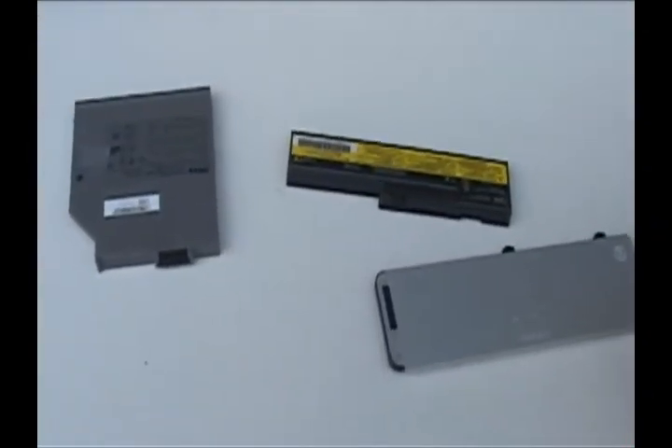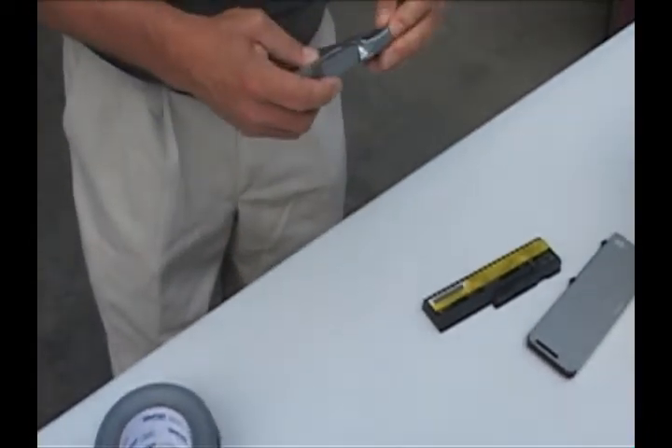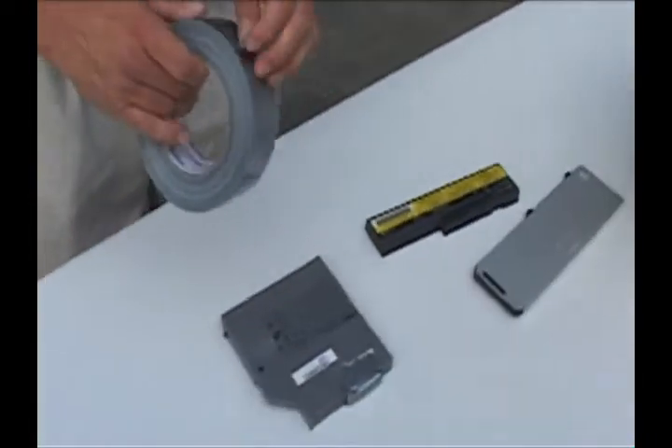These are lithium-ion laptop batteries. Place tape over the terminals, as shown. Then they're ready to be added to the bucket to be shipped.